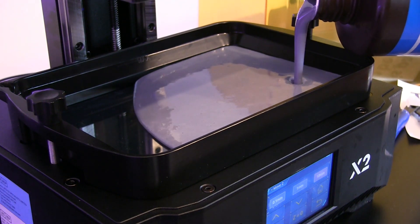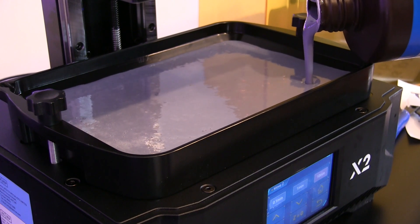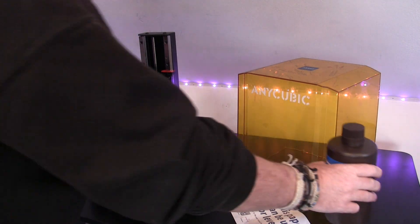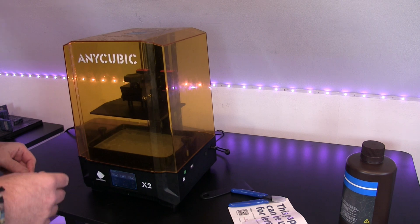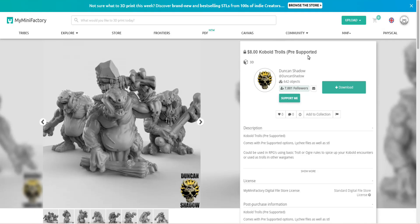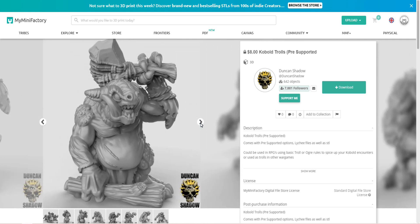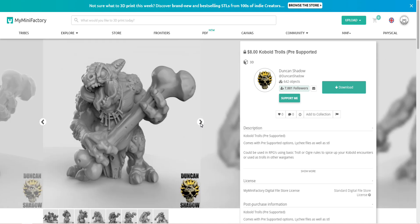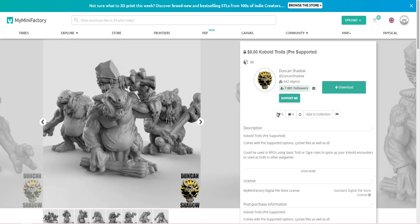There's a marker level in the tray showing the maximum height you want to fill it. Because this is a big build plate it has a big tray and can accommodate quite a lot of resin. Put the lid back on and we're good to do our first print. Go to your computer and get your file - my favorite place to look for miniatures is MyMiniFactory. I recently came across this kobold troll which just looks awesome. There's also another reason I picked this one: I recently got myself an airbrush and I'll be doing a video soon of me trying it out for the first time.